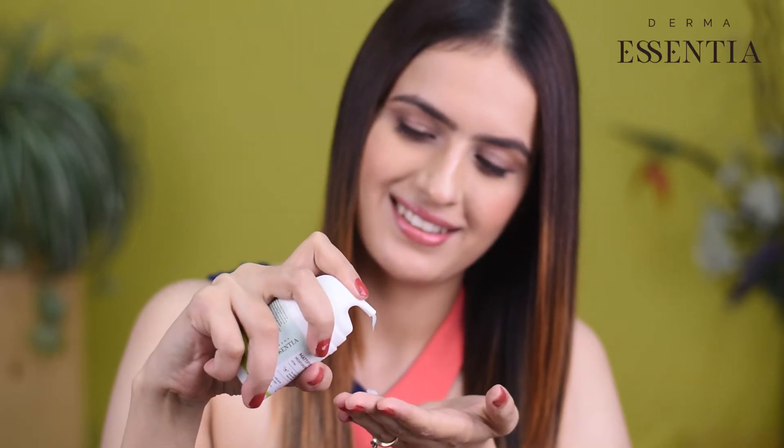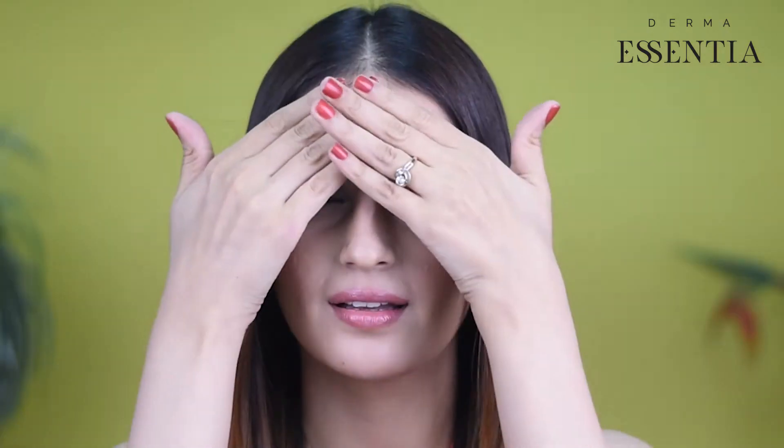Let us show you how to use this product. Use your fingertips and gently massage the moisturizer in an upward direction. Use gentle sweeping motions and make sure to cover the entire face.